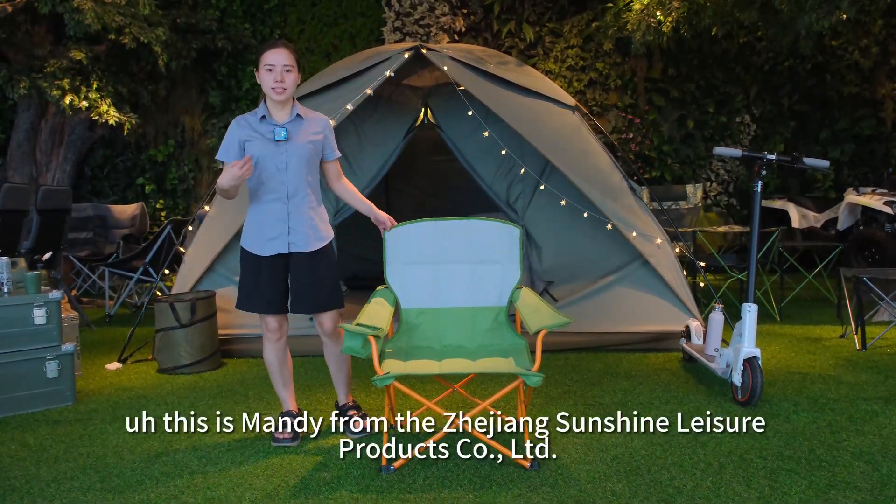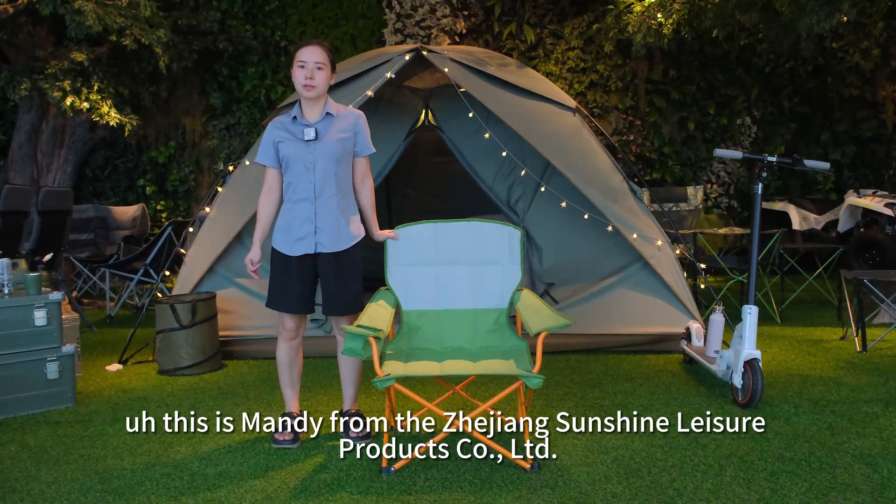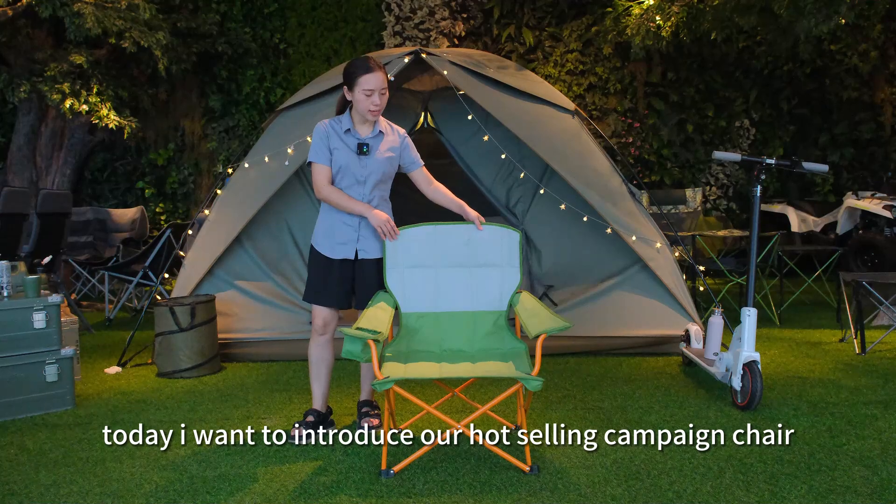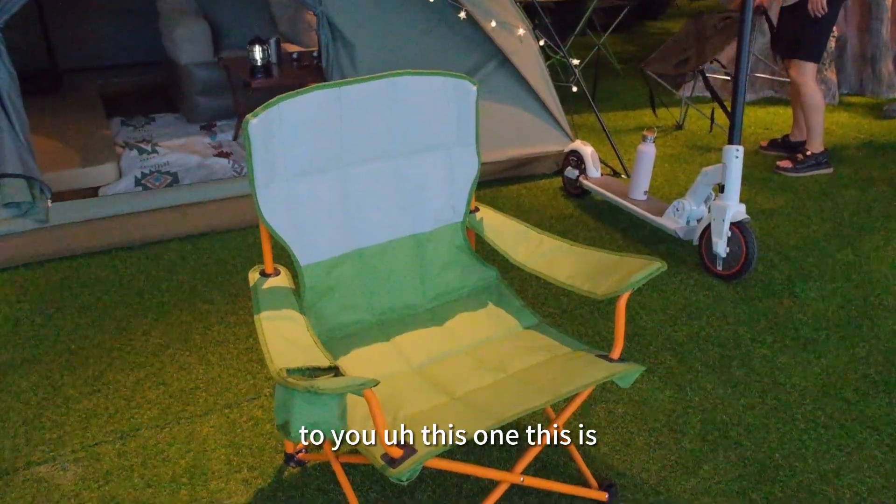Hello guys, this is Mandy from Zhejiang Sanchez Nation Products Company. Today I want to introduce our hot selling camping chair to you, this one.